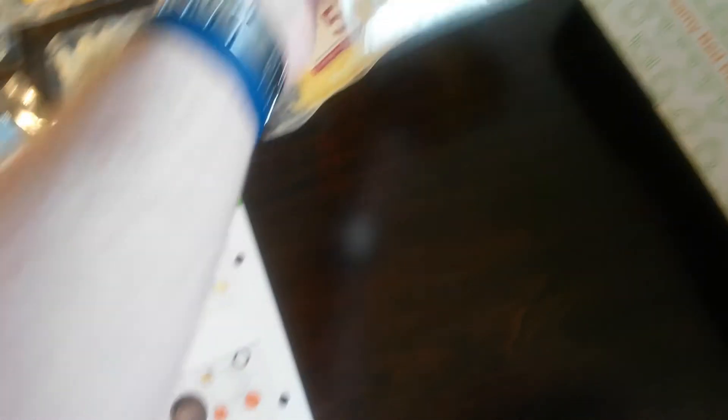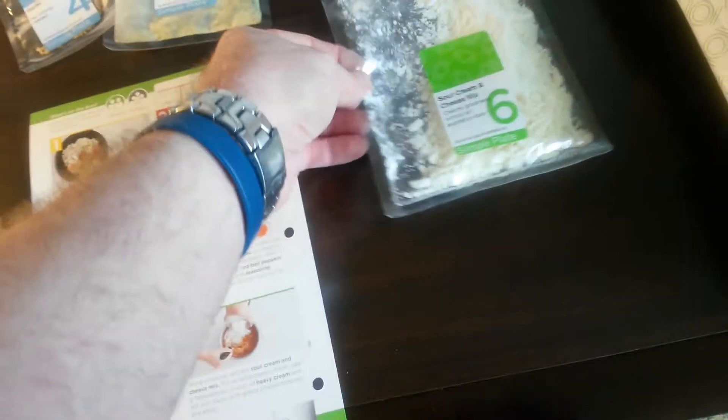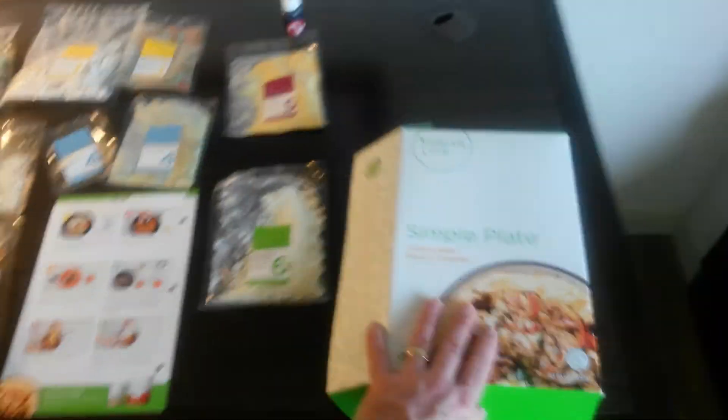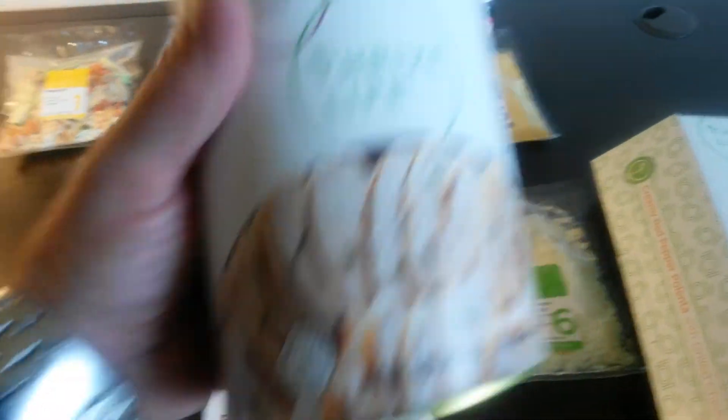Minced onions — that's one of our most popular products, and it's just a go-to that people use for just about everything. And then the sour cream and cheese, you can make this mix yourself. I've got a lot of fun ideas; I'll be doing some more cooking for you guys. Of course the grilled chicken is in the simple plate, and if you like it, you can just buy it in the cans.